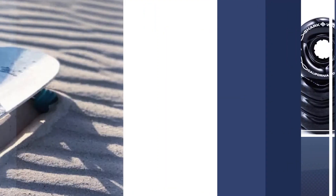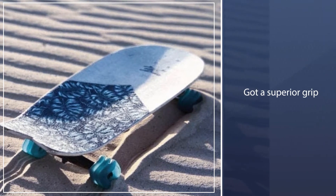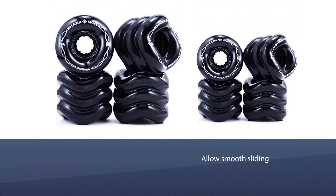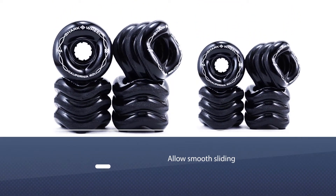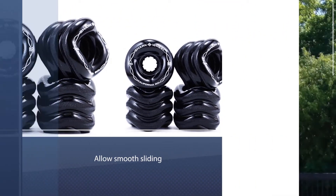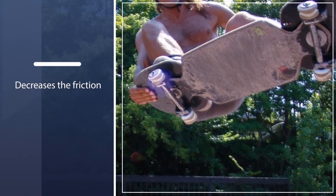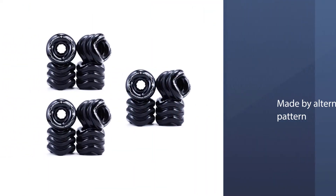They have a superior grip due to the three lateral lips on them. They easily break away to allow smooth sliding and also recover fast. The wavy pattern in the wheels decreases friction by allowing a bit of ground touch, thereby letting the rider attain speed quickly.